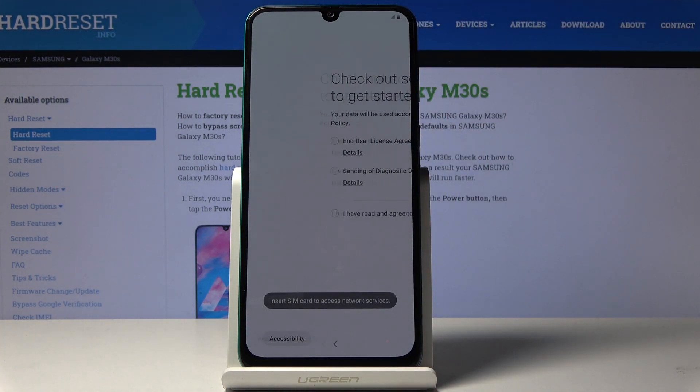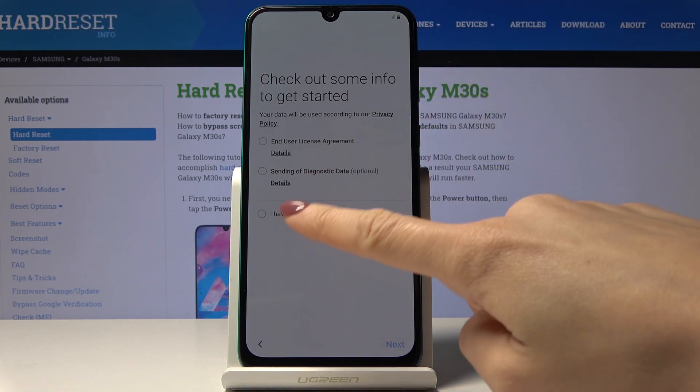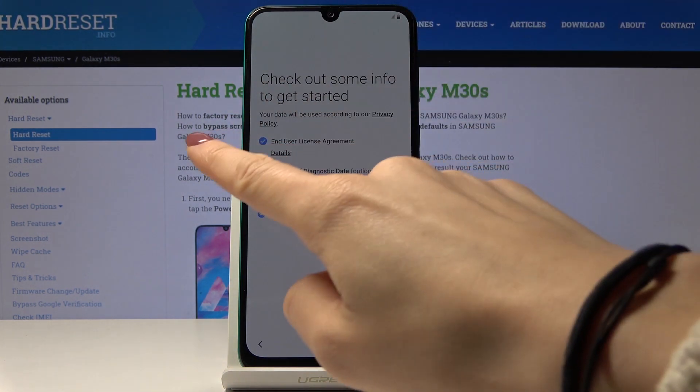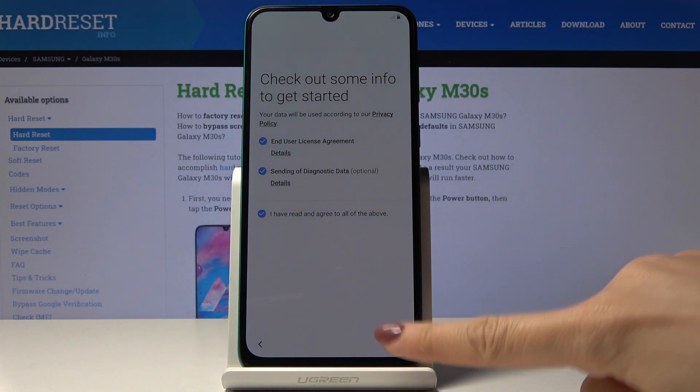Now tap on next. You can insert your SIM card if you want to, but you can also do it later. Then come along with some agreements like the user license agreement and also sending of diagnostic data if you want to activate it. Just mark them — you can unmark this one if you don't want to agree with it — but I will mark all of these and then tap on next.